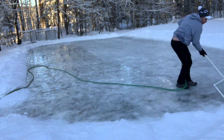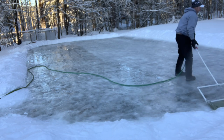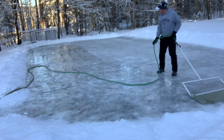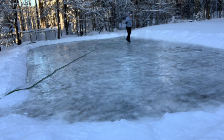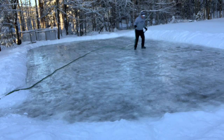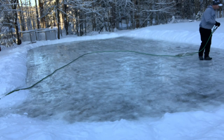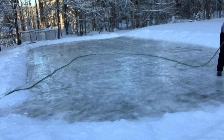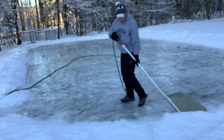Yep, there it is — down I go. I pick myself back up and just continue flooding because it has to get done. This is probably about coat seven or eight, and by the end of it you can see the ice is looking pretty good, nice and solid. You can see I'm struggling to walk up the slight incline the rink is built on, trying to get my balance, but that's about it.